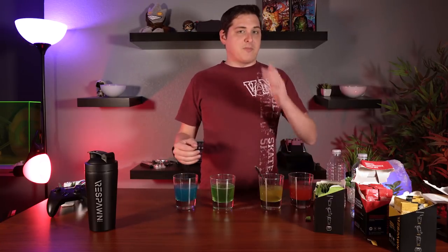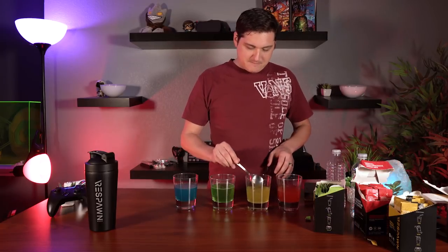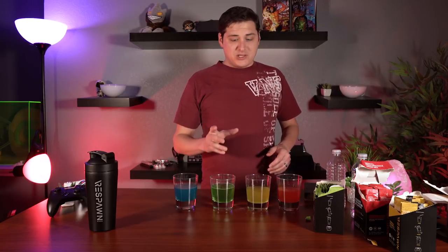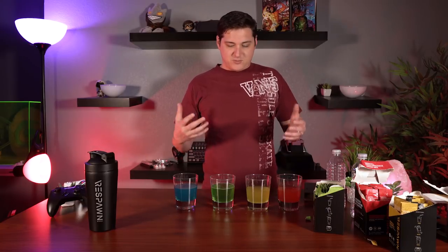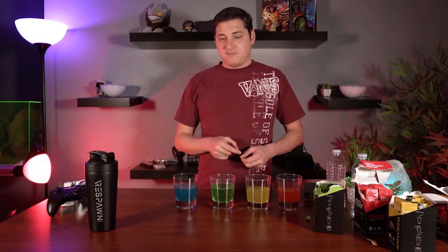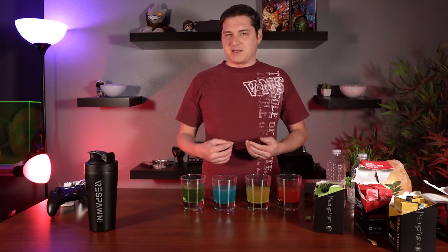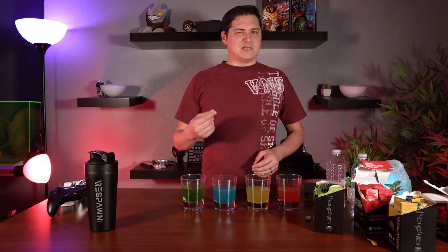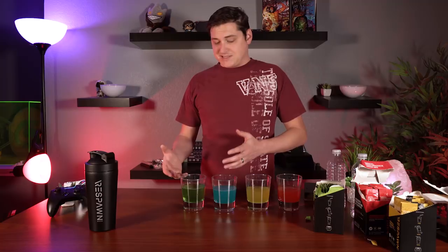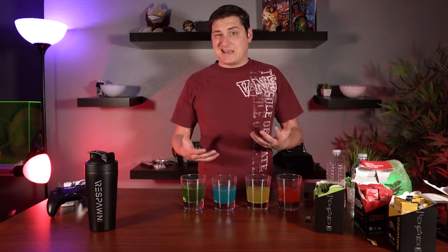After tasting all four, I'm going to rank them from best to least favorite. Number one for me is definitely pomegranate watermelon — tastes like a tropical Starburst, nothing weird going on. Second is probably the pineapple; if you like pineapple juice or pineapple soda, you're going to love it. Third is the blue raspberry — doesn't taste bad, but it doesn't taste like a blue raspberry drink the way I'd expect, and the aftertaste is a little too tart. And last for me is green apple, since I just don't like green apple in general — but if you like green apple, I'd put it before the blue raspberry.